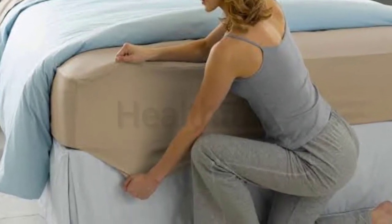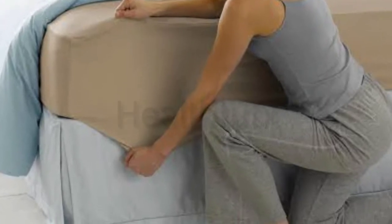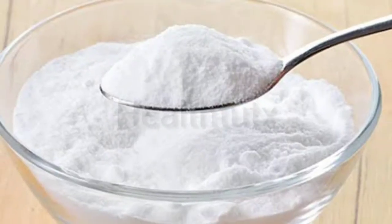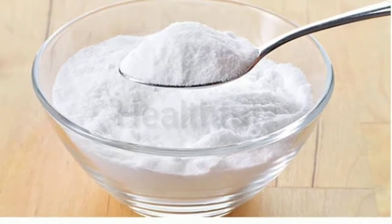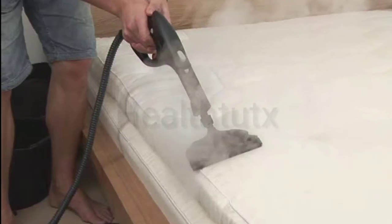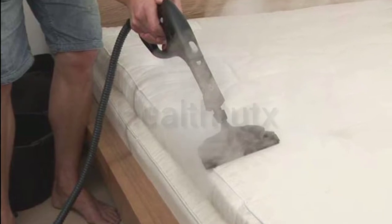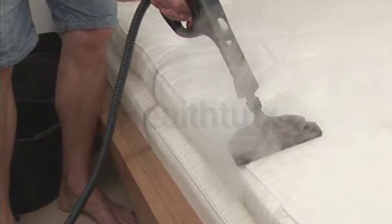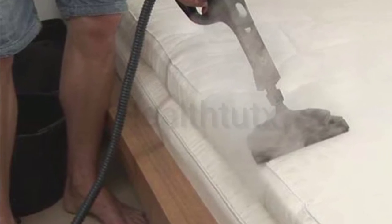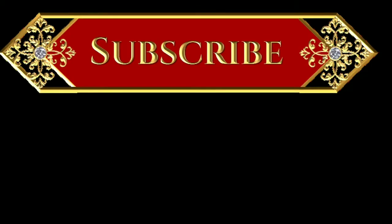Next, remake the bed with a clean mattress pad, sheets, and bed skirt, leaving the baking soda underneath the fresh sheets. When it's time to wash them again, strip the bed and vacuum up the baking soda along with all the dust and dirt that has accumulated in the meantime. If you have any questions, please comment below.